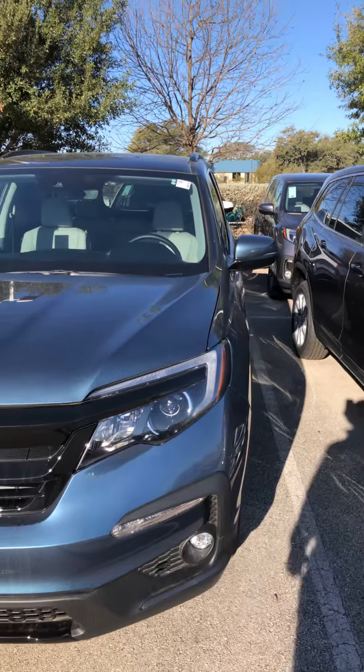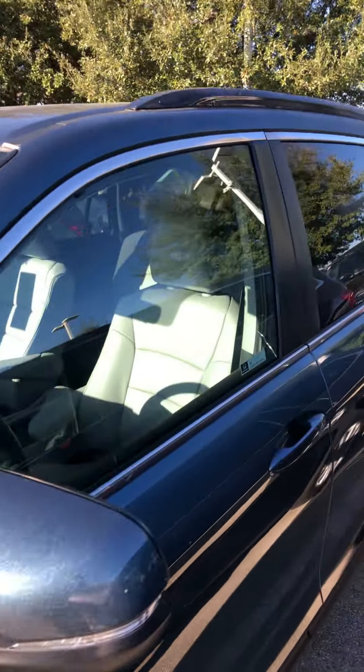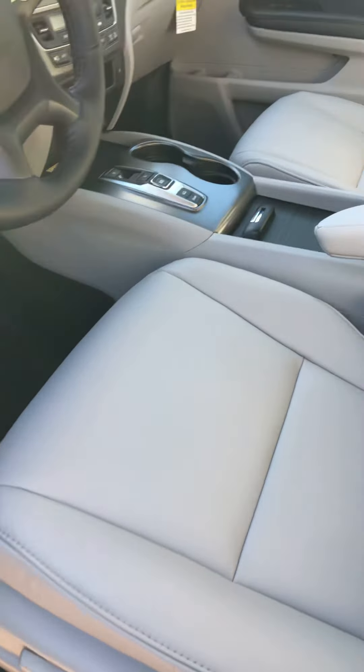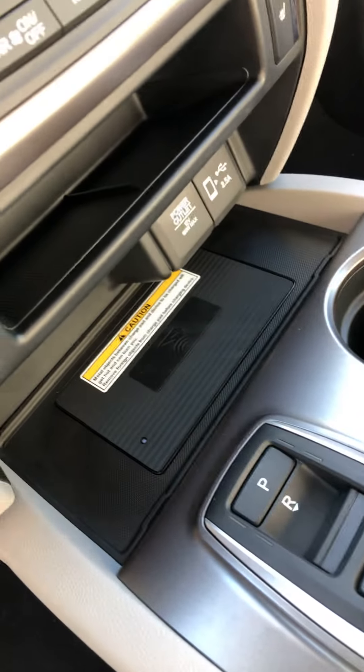And of course it comes with the wireless phone charger inside too. This is the interior of the vehicle — Special Edition, light gray. You can take a look at it. And there is your spot for the wireless phone charger.